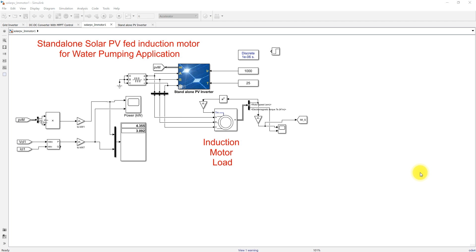Hi viewers, welcome to Alamo's Relation. Today we are going to see about a standalone solar PV induction motor for water pumping application. This is the model we have developed for standalone solar PV induction motor for water pumping application.